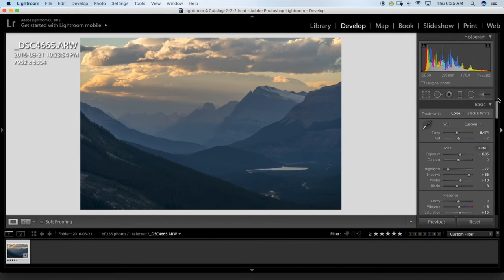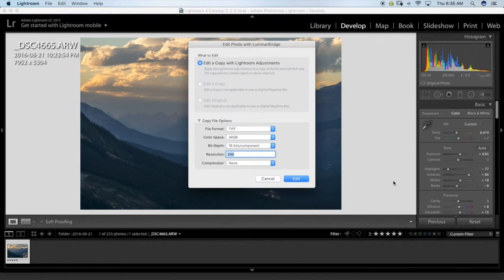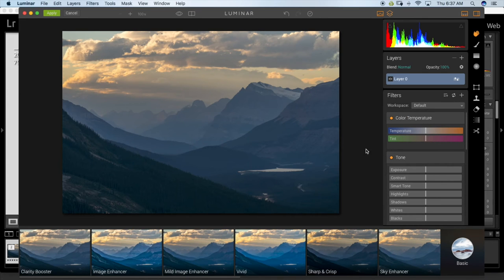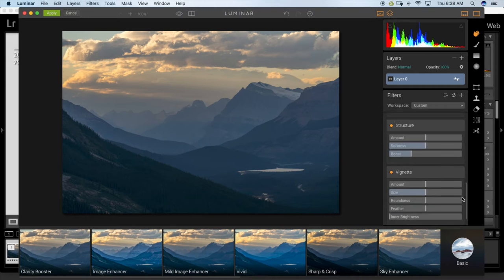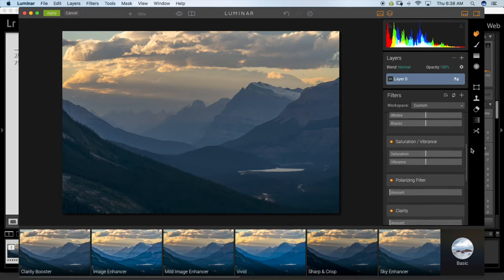That's all I'm going to do in Lightroom for now. I'm going to click 'Edit in Luminar.' I haven't really played around with the software much, so we'll see what we get. I always work in ProPhoto RGB — you can do more with it and convert after when you're done. When the image first opens, you can see sliders for temperature, tint, and exposure — it kind of looks like Lightroom, so you can use it as a standalone raw editor.